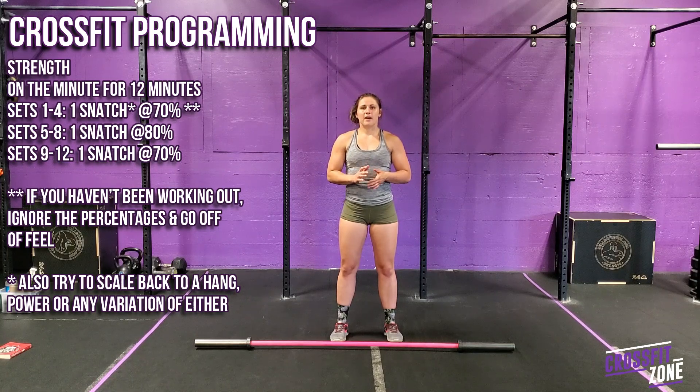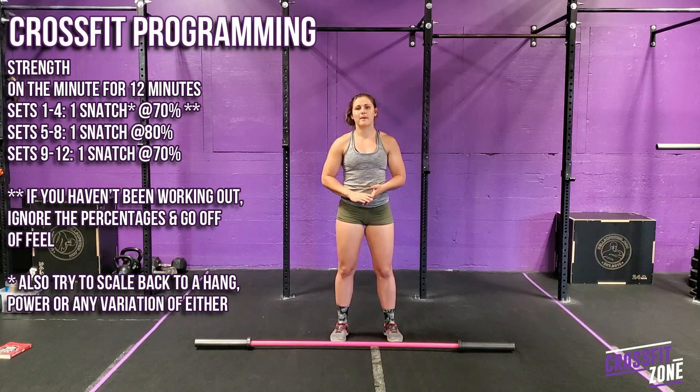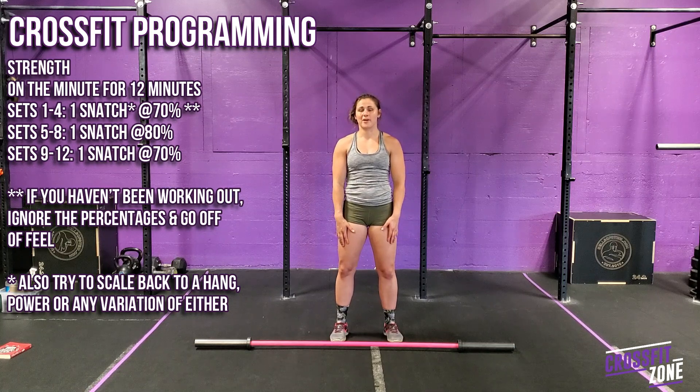Keep in mind that if you have not been doing these movements over the last few weeks, these percentages are recommendations. If you haven't been doing them, scale the weight back — make sure you can get through it without destroying your body. You want to make sure we can all come back next week and still move.